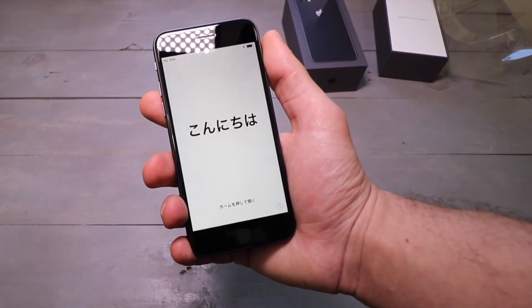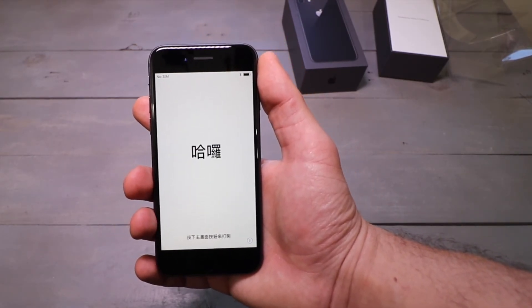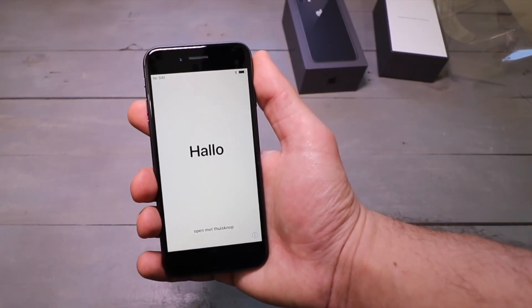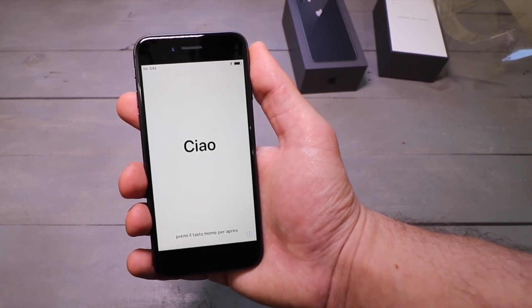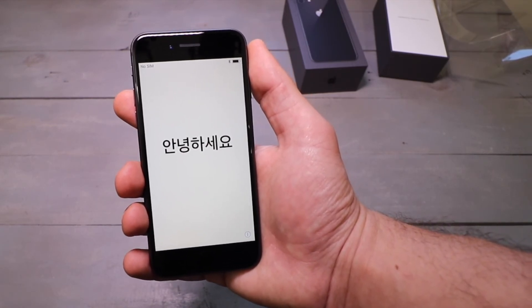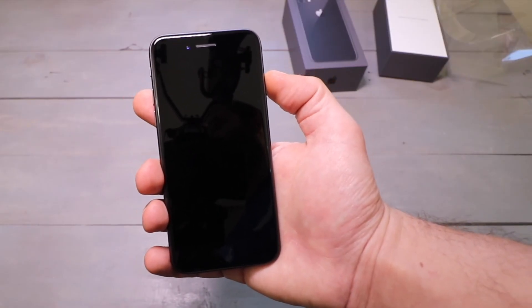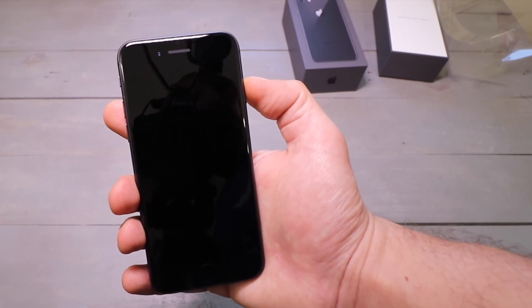Now we're in the setup — that was actually pretty quick. This was just a quick unboxing so that you could see what comes in the retail packaging of the new iPhone 8. If you liked this video, go ahead and give it a thumbs up. If you have any questions or things you want me to cover in my full iPhone 8 review, leave them in the comments below. Don't forget to subscribe to see more videos like this and enter cool giveaways like my monthly Bluetooth speaker giveaway going on right now through the end of September. Thanks for watching everyone — this has been Matt here at the Tech Corner and I'll see you in the next video. Bye.